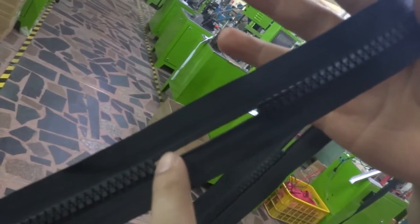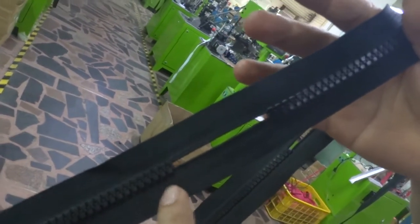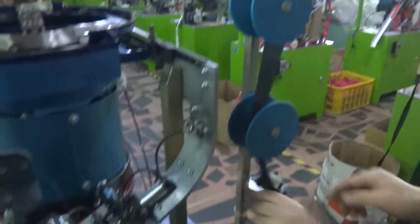Please put the zipper into the machine according to this direction. You can see here, the right hand side has 1T small, and the left hand side has 1T less. Please put the zipper into the machine according to this direction.